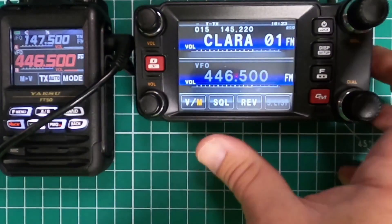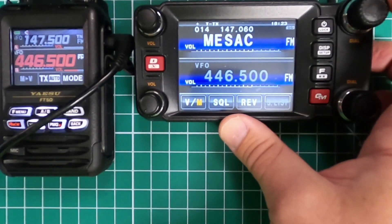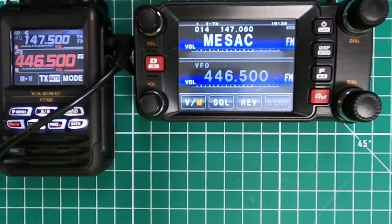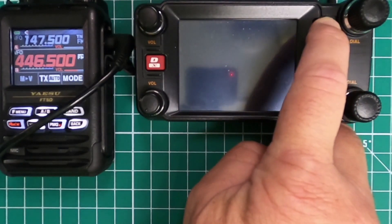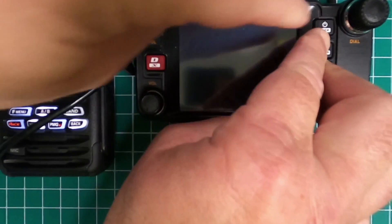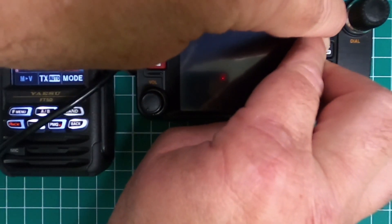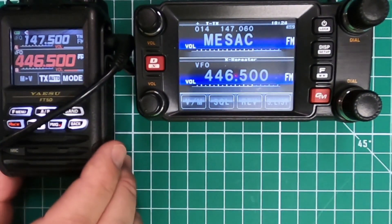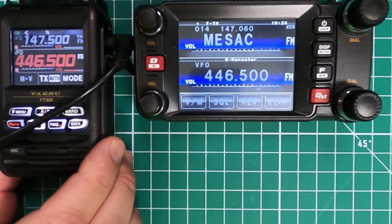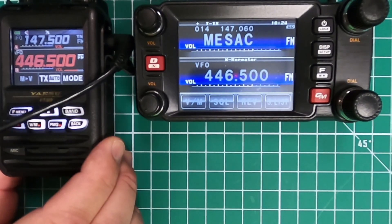To find the repeater you want to use, we're going to use the MESAC. Then we're going to again put it into crossband repeat mode by turning the radio off and again holding the bottom three buttons. You can see we're in crossband repeat. I'm going to transmit on 446.500 using the FT-5 over to the FTM400 and then it'll go out on 147.060 for the MESAC repeater.